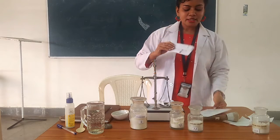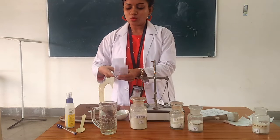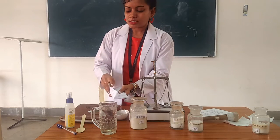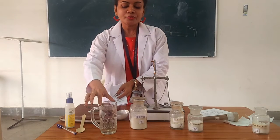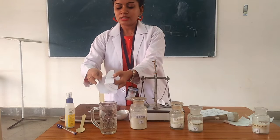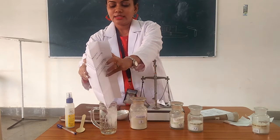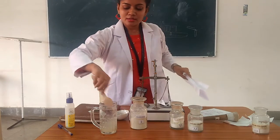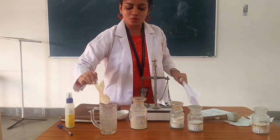Now, how do you administer it? We dissolve the ORS powder in water. The most important thing is to use only plain boiled and cooled water. Do not mix it with food, juice, soft drinks, or anything else — dissolve it only in plain water. Drink one cup every half hour until diarrhea stops.